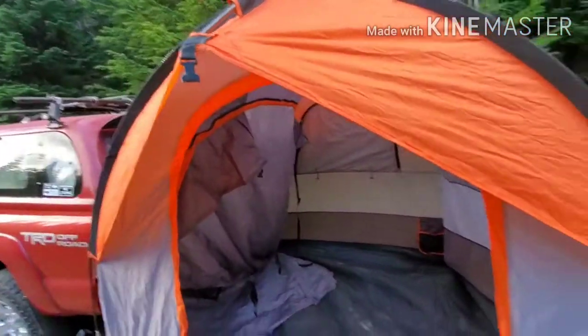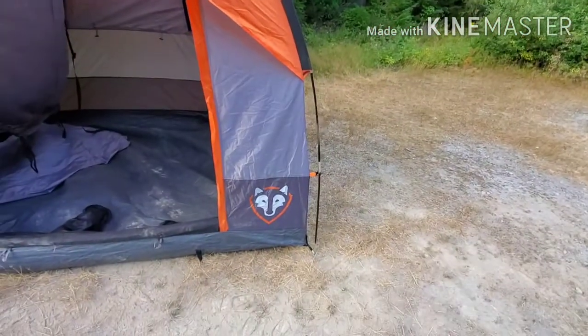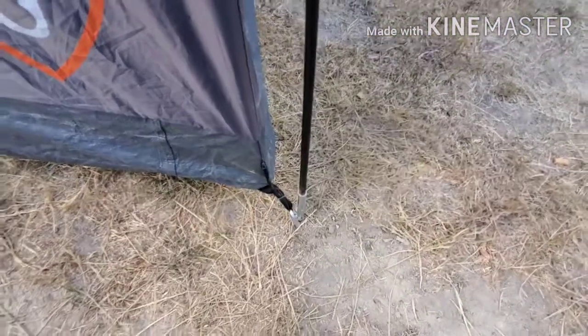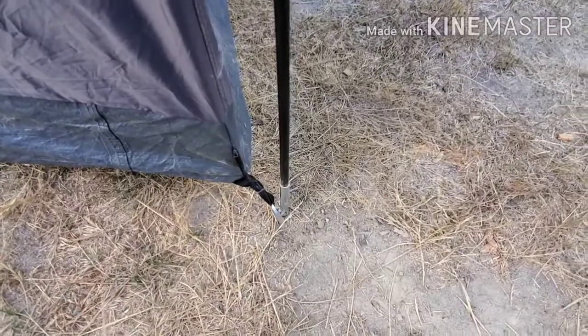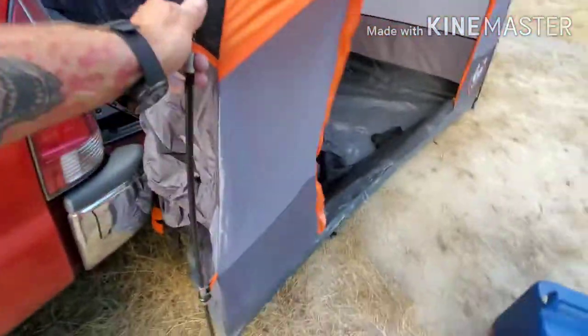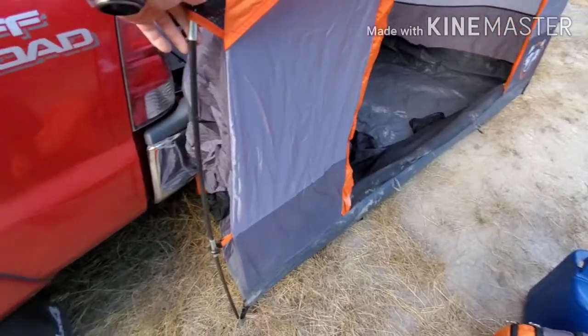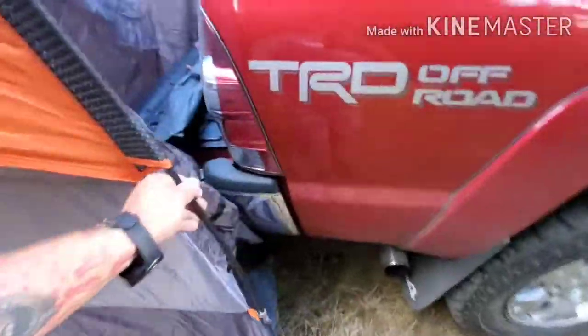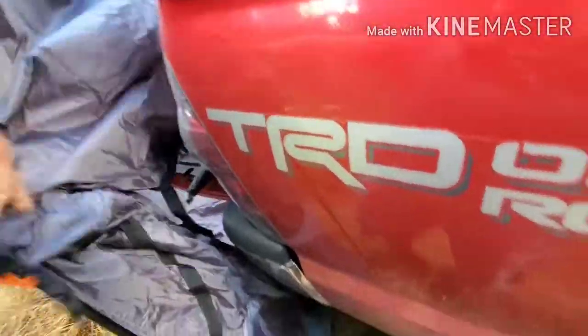Clip these little guys on — the pole goes right down into that little hole. I'll slide it forward and try to get it around even with the back of my bumper where I kind of like it, then straighten all my corners.